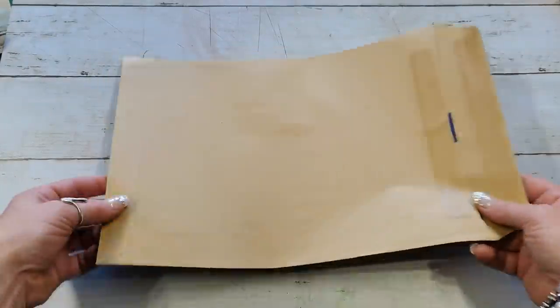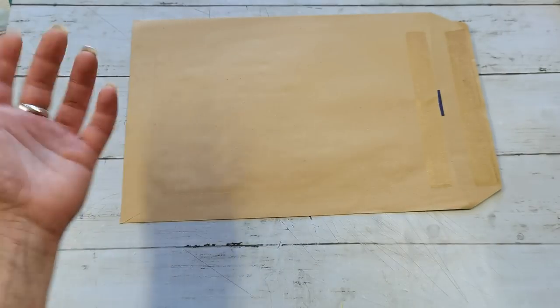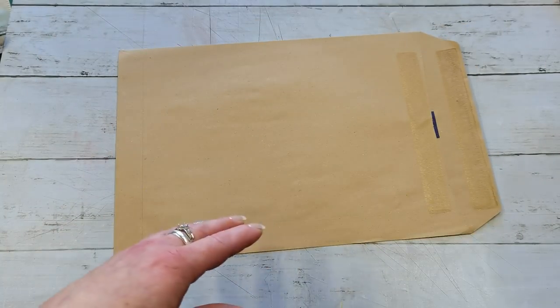Hello everybody, welcome to my channel. It's Eva from Bohemian Crafting and today we're gonna create something from this large envelope — no matter how large an envelope you have, because it's just folding. I'm not gonna use a ruler or any measurement.